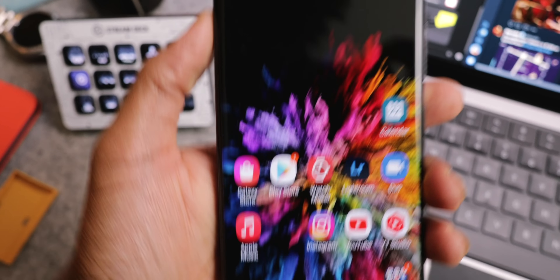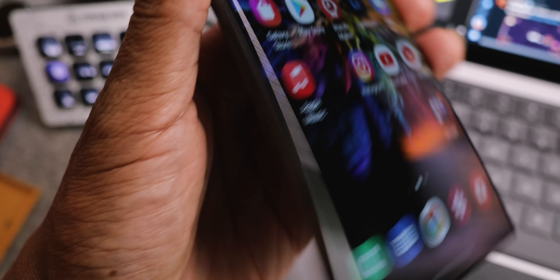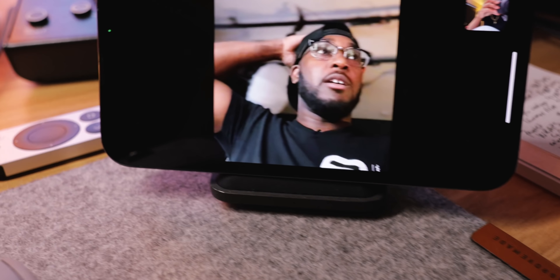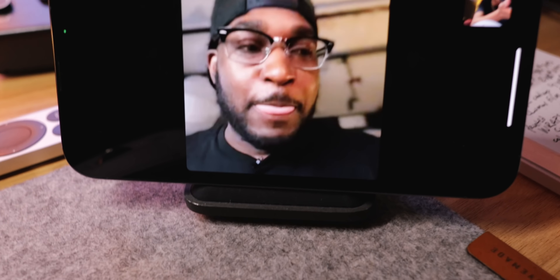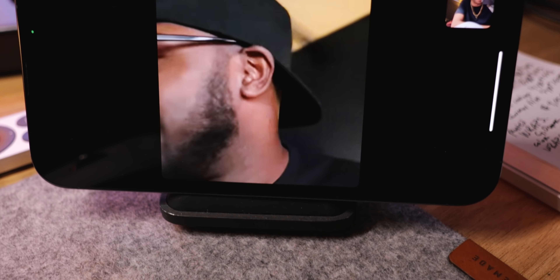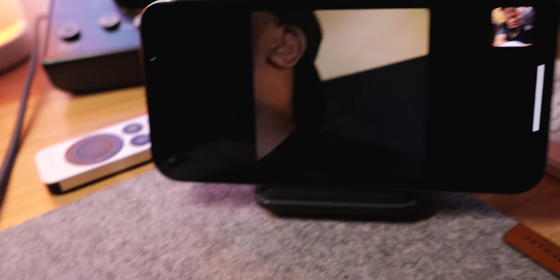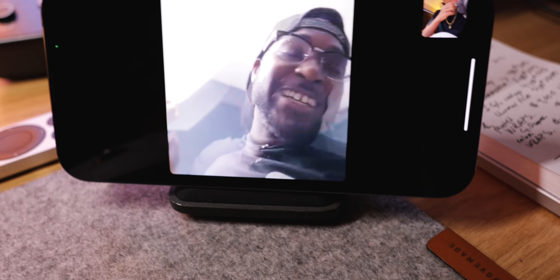Now I just gotta fix it up — put Nova Launcher on here so I get the real look. That's why I love that Samsung Cloud little restore, because it's clutch. What you got over there man? What kind of Samsung goodness? My guy built the whole galaxy over there!